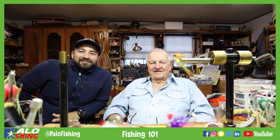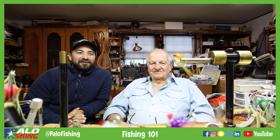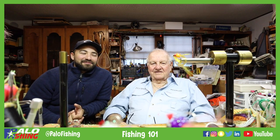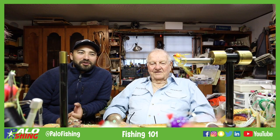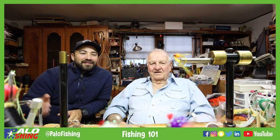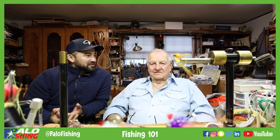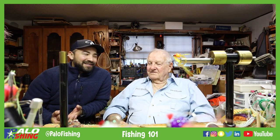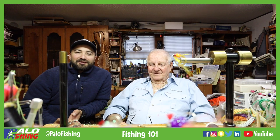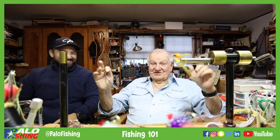All right, well thanks guys for watching and staying tuned to the video. I definitely learned something myself here — I've seen Bud tie these plenty of times and he ties them really fast, and today it was nice seeing him slow it down and really show us the steps of how to tie his Numero Uno. Let us know in the comments below if you go out and try this. Show some pictures of you catching fish on the Unos. If you haven't already, please like and subscribe to our channel and we'll see you guys on the next one — thank you, adios amigos, see you on the water.